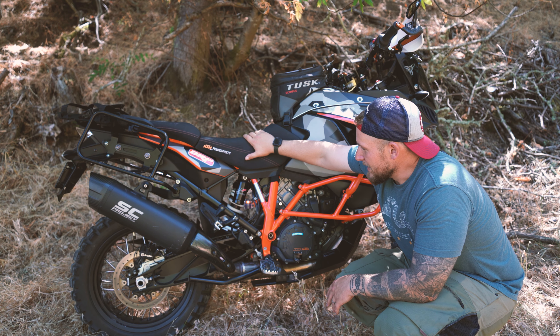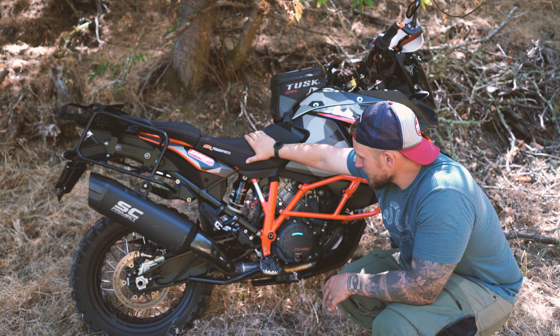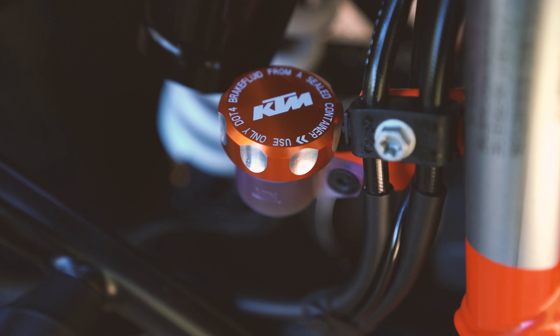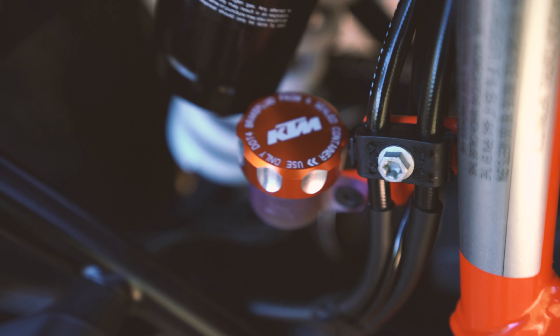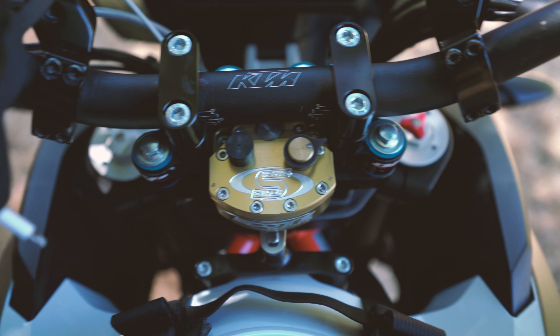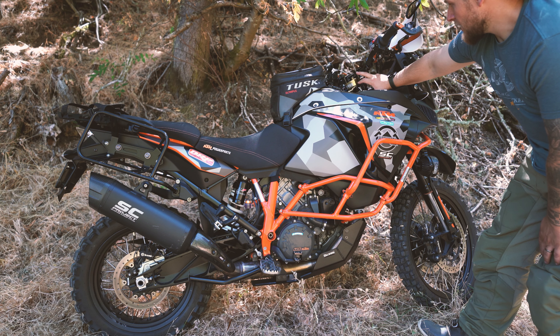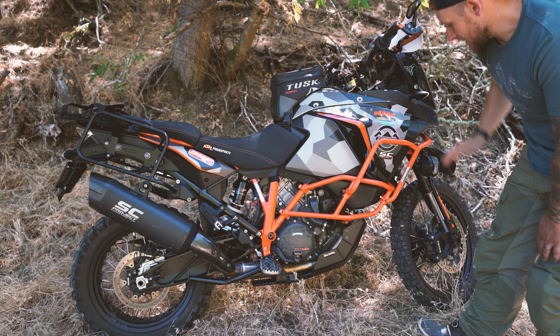I cut it open — I have a TIG welder — so I cut it open, gutted the cat, and then welded everything back together. It worked awesome and it cost me nothing. If you have that ability, I totally recommend going that way. It sounds awesome — really love the way it brought out the lower pop at a lower RPM.